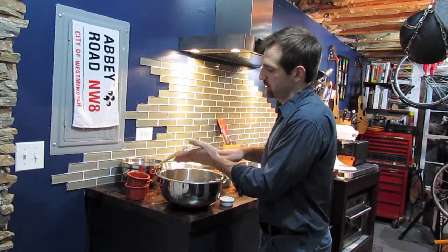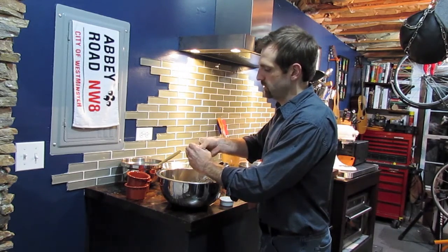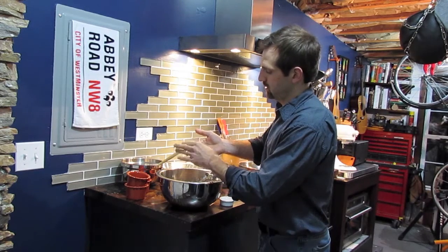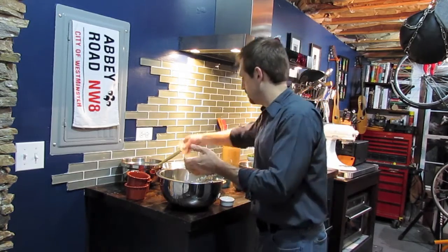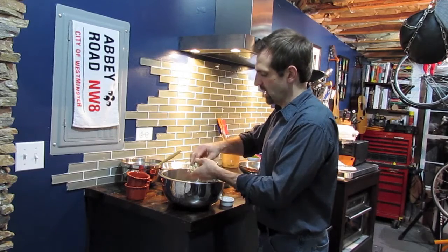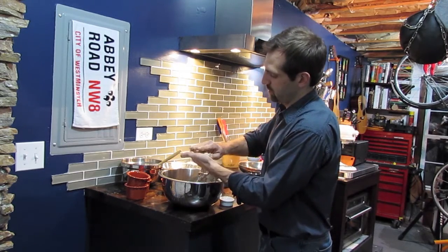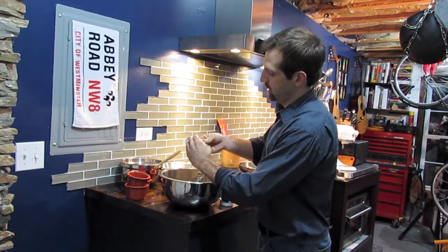I like lobster cakes because you can use them not only as a main entree but also as an appetizer, so I'm going to serve these up kind of small size. I use my scoop initially and then once I can form it with my hand I'll drop it into the breadcrumbs. I'm not so worried about coating the sides — mostly the top and bottom — because these are lobster cakes, not bread cakes. We don't want too much breading on them.